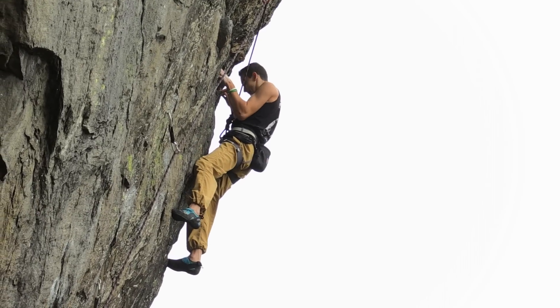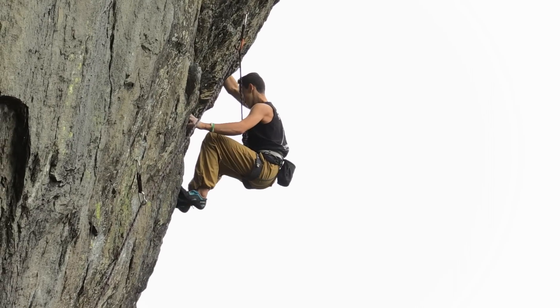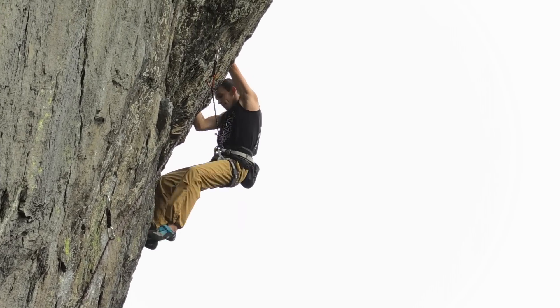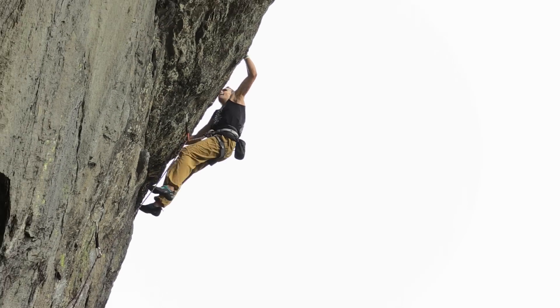The hardest route I'd climbed before this, which was only in the summer, maybe July, was 7b plus. So I've jumped five grades to climb 8b today.